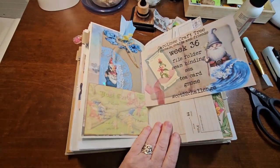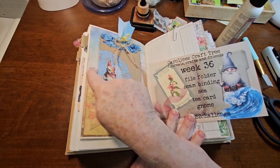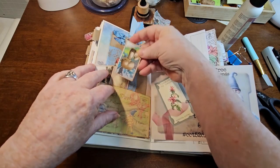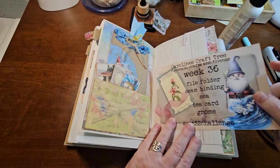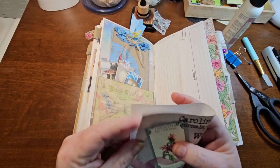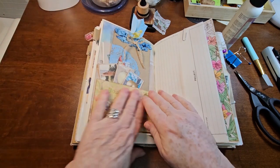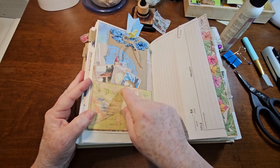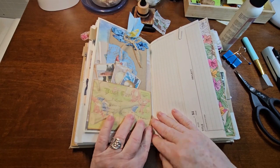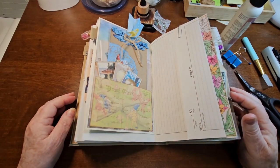So here is week 36 — a simple, easy project. We have our file folder, our seam binding, our C which is on this paper. Tea cards are going in the pocket just like that. And our gnomes. I think that's pretty cute. I like how the challenges are coming along and I like how this journal is looking — there is so much in here, but I love it. Hope you're following along. I look forward to seeing what you're doing for this week's challenge. If you have any questions, feel free to ask. Stop over on the Facebook group, go visit me over on Ko-fi, and we'll see you in the next video. Bye!